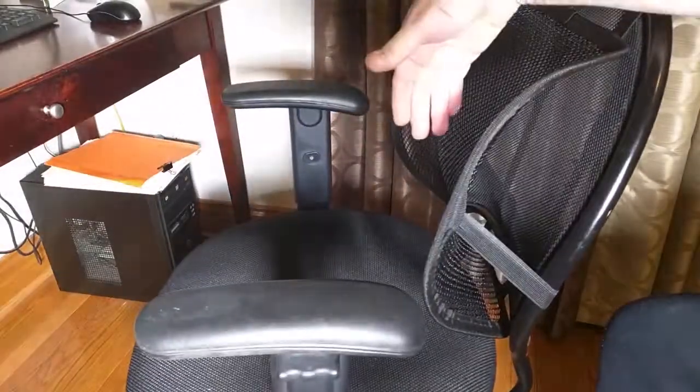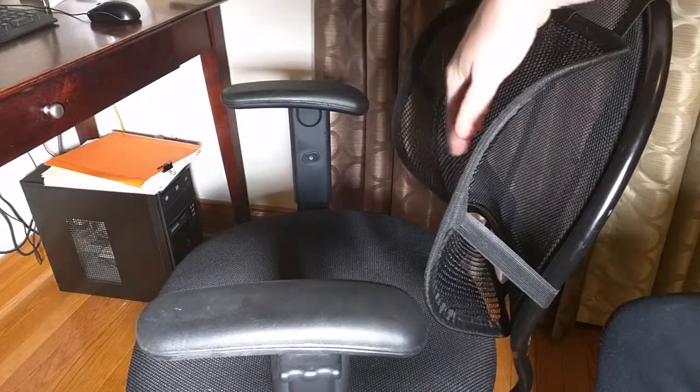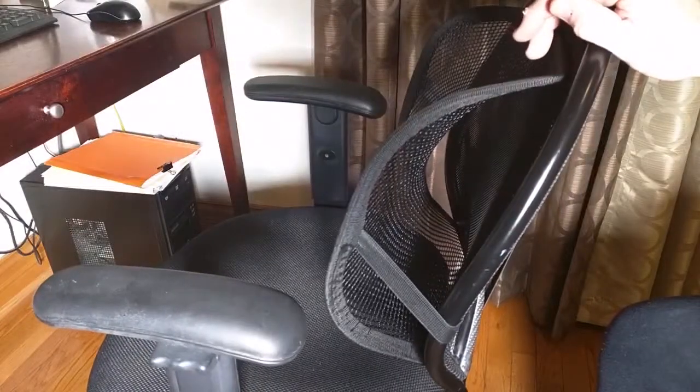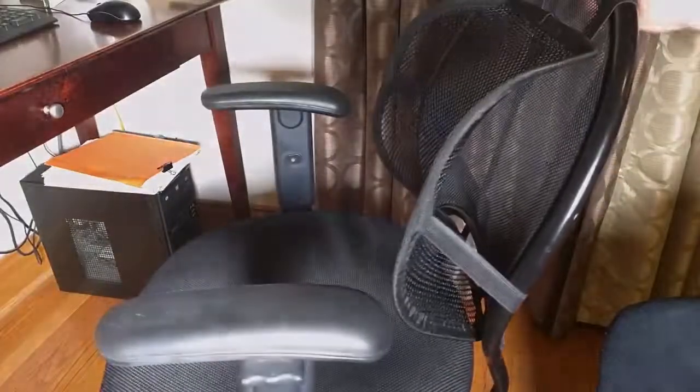As I mentioned, my wife is liking it and she's more comfortable. Now when she tries to sit forward, this intersects her back and it helps her form that nice S shape that you want for your back. So there's one example of how it works for this medium size office chair.